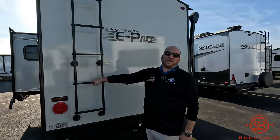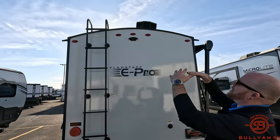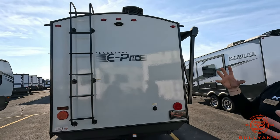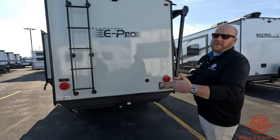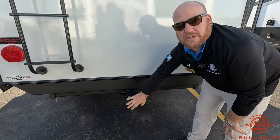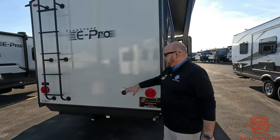Coming around the backside, they throw in a ladder to the roof, which we really like. Notice the curvature of the roof — when you get inside you're going to have a little more head space. Above that you can see a MaxAir fan in the bathroom, and they're hitting you with a MaxAir fan vent cover right away. There's also a hitch receiver back here — 300 pound capacity — so if you're bringing a generator, extra coolers, or a bike rack, you're covered. And there's a black tank flush to keep down smells and keep that tank nice and clean.